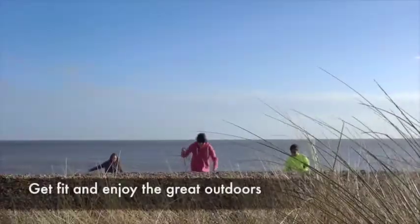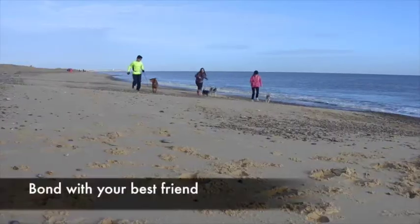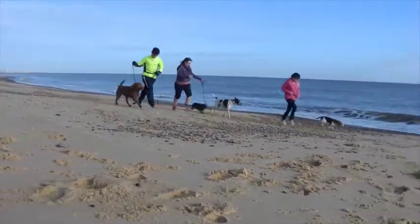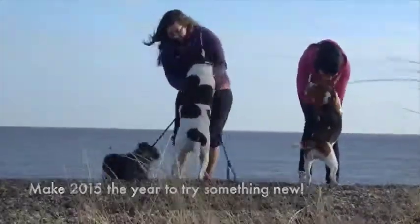Canicross is a great way for both of you to get fit, meet new friends, and enjoy the great outdoors. It's a really unique bonding experience and dogs really enjoy getting along and going on the trail. Make 2015 the year you choose something different.